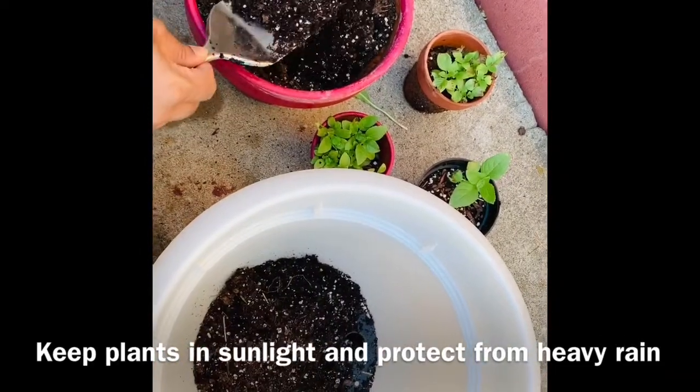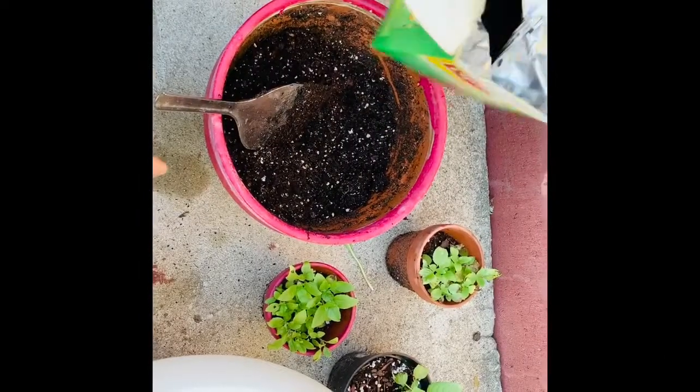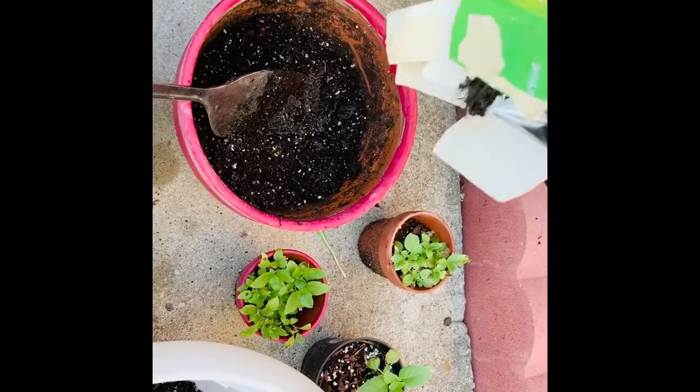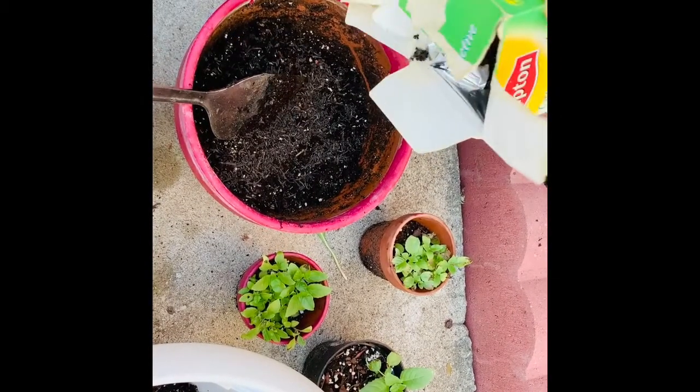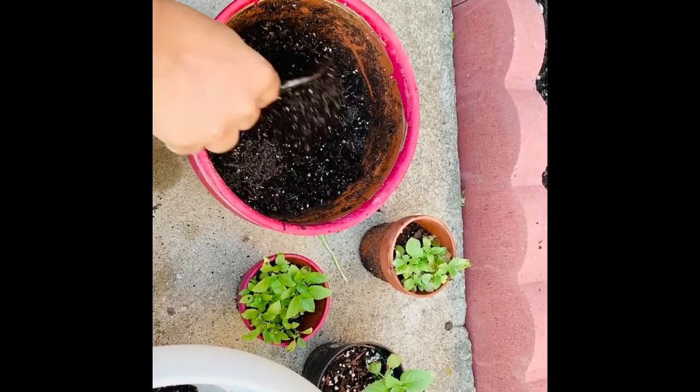I'm going to repot the tulsi plants in their original form. I'm not going to be pulling the tulsi out — I'm just going to take the smaller plants and place them into a bigger pot. Right now I'm using green tea leaves as a natural fertilizer.